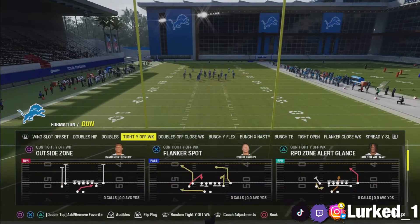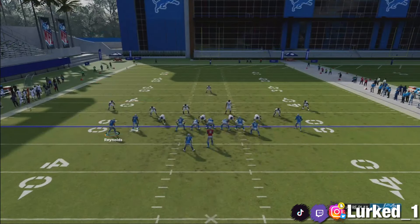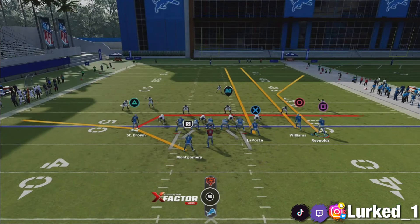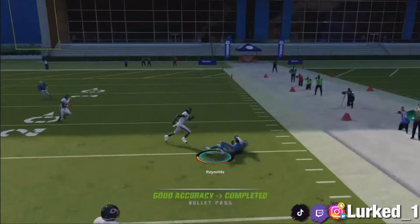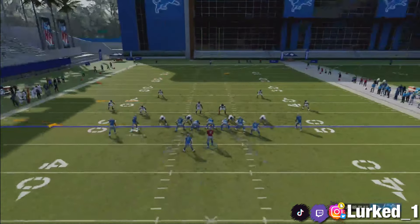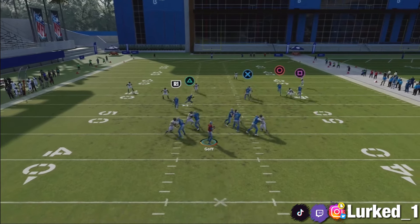Now I'm going to show y'all a play that basically works against every zone coverage in the game. We're going to use the Flood again out of a random zone coverage. What you want to do is motion over the square receiver, put circle on a route, put X on a streak, and drag your triangle receiver. You can leave the running back on his route, block him, or put him on whatever route — it's up to you. The money read on this play is going to be the square receiver. It's going to be money against every single zone coverage in the game.